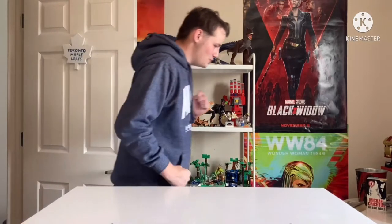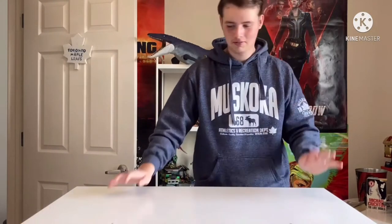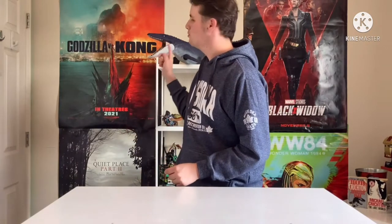Guess who's back, back, he's back again. Oh no, oh no. I'm back. Hello everybody and welcome to another unboxing video. I hope you enjoyed the last one. I'm not prepared again, guys.